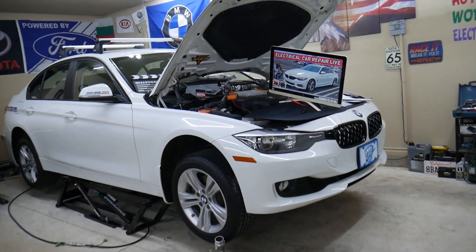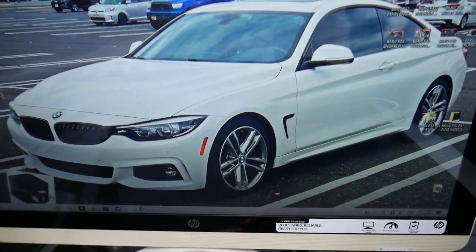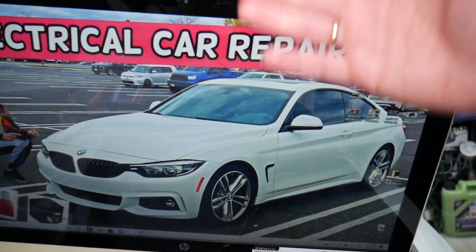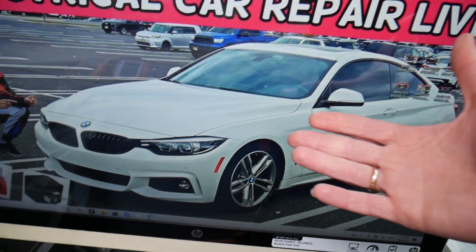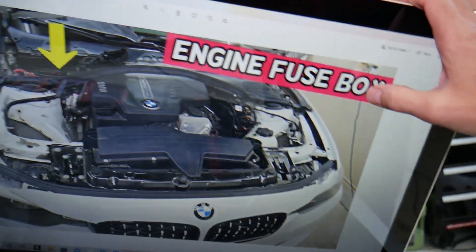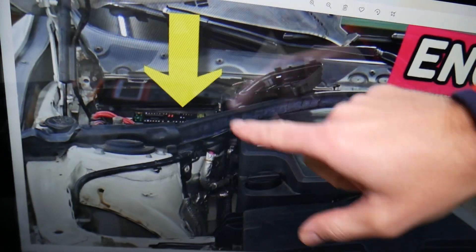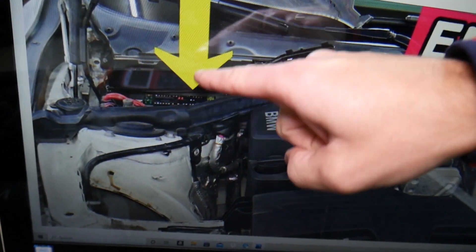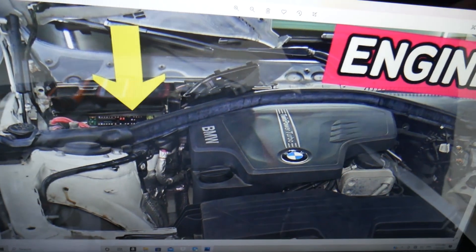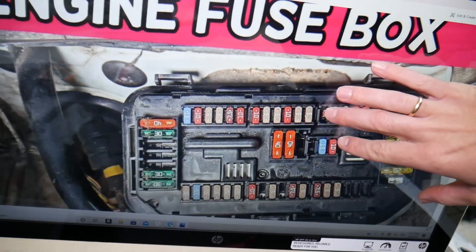So what we have here specifically is a 2015 BMW 4 Series that we'll demonstrate on. You have up to six different fuse boxes — three of them are easy to get to, and three are kind of hidden. The first fuse box is under the hood. Come to the passenger side, in front of the windshield and behind the shock tower, remove that cover and you'll get to a fuse box. Open the fuse box cover and you'll see a layout just like this one.